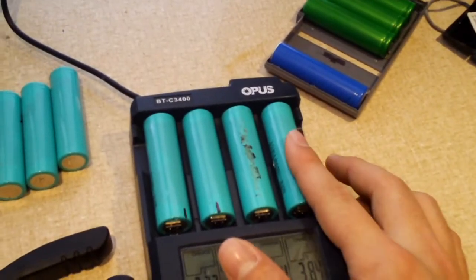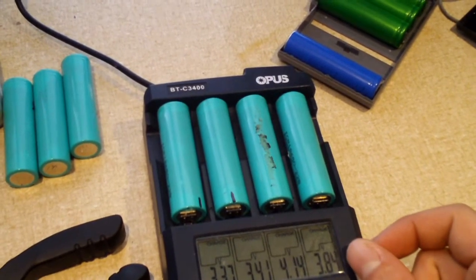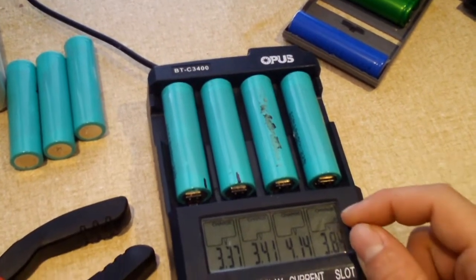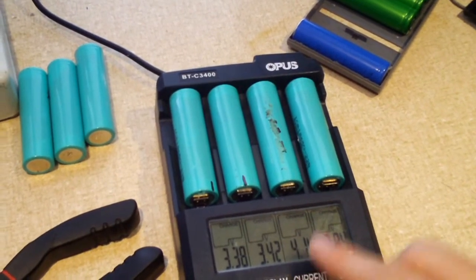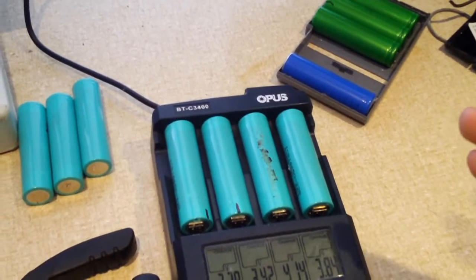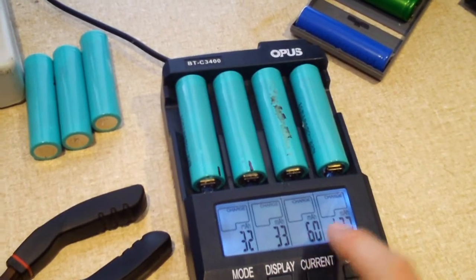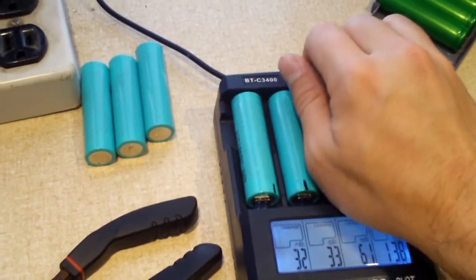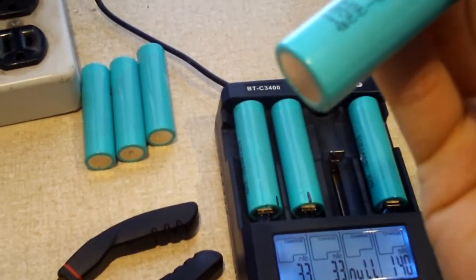This one here I think is okay. We're still sitting at 3.84 volts. It jumped up to about 3.8 once I started charging and stayed there as it's taking a charge, whereas this one almost immediately shot up to 4.1 volts — and we're already up to 4.14. So this cell, safe to say, is bad. I'm going to go ahead and pull it off. Yeah, that one there is definitely bad.